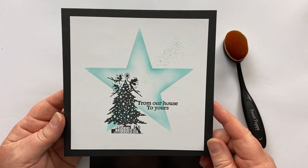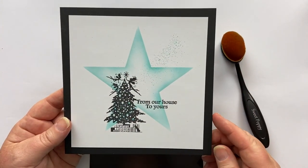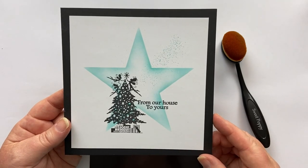I know it's a bit early to be thinking about Christmas but if you were going to do these as a bulk card, it's a good time to get started and we could all use a bit of sparkle in our lives.